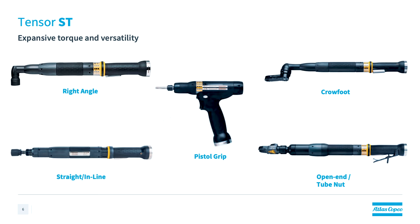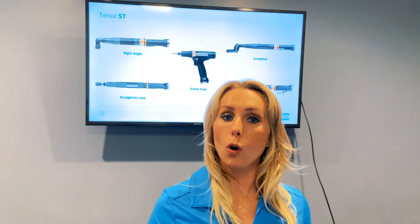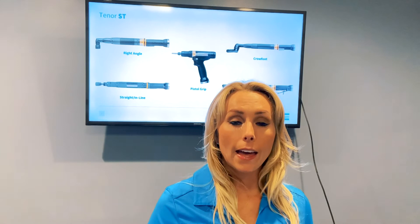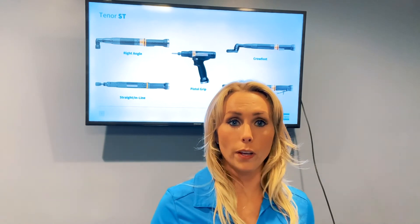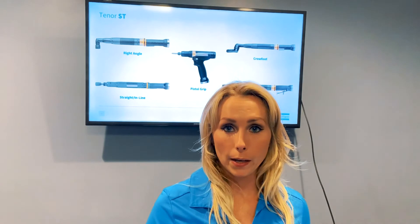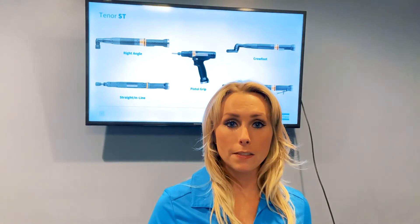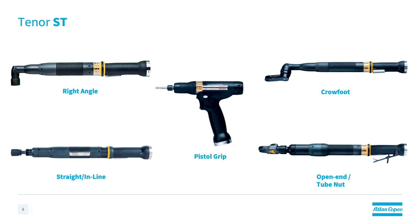Offered in five configurations, the ST tool has a right angle model, an inline model, a pistol grip model, a crowfoot model, as well as an open-ended model. These have many things in common with the STR tool, including the same cable capability, the same controller compatibility, and the same safety critical accuracy of plus or minus 5% over Six Sigma. This accuracy is maintained with cables up to 50 meters long because the ST has 100% digital communication.